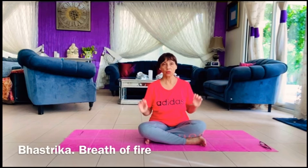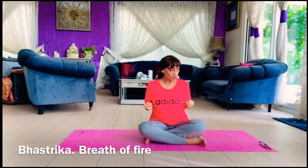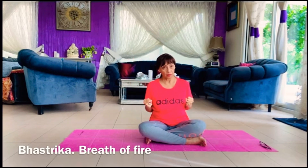This breath is done with hand gestures as well as without them. When your hand goes up, your fingers are open, and when your hand comes down, your fingers turn into a fist — open, fist, open, fist — pulling near your ribs. When you're opening, you're breathing in; when you're coming down, you're breathing out, very strongly.